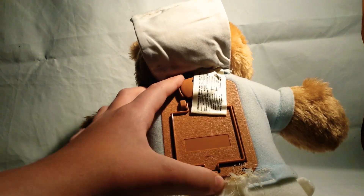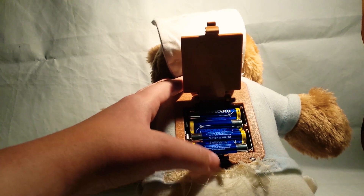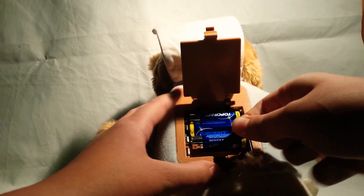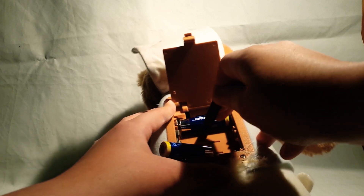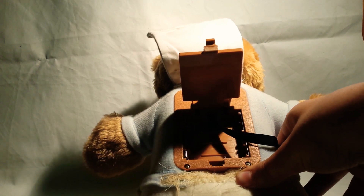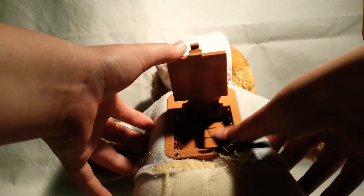We're changing the batteries — you just open this and do this. And now the batteries are out. Enjoy your baby teddy.